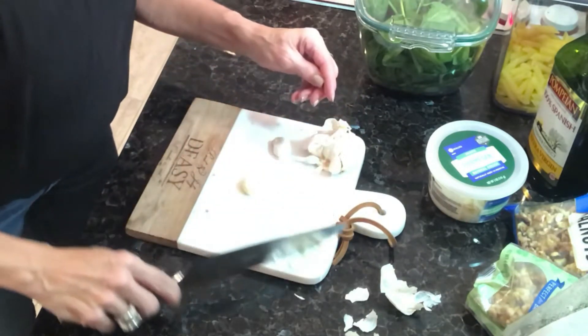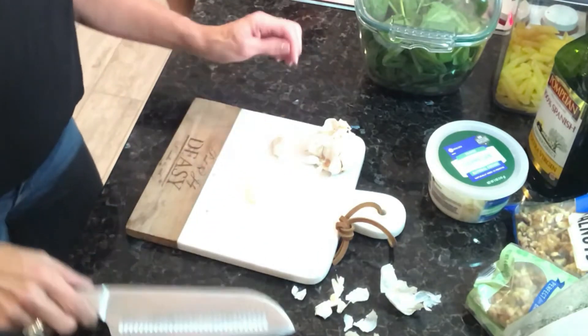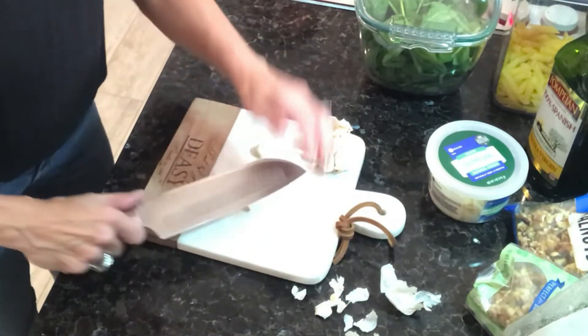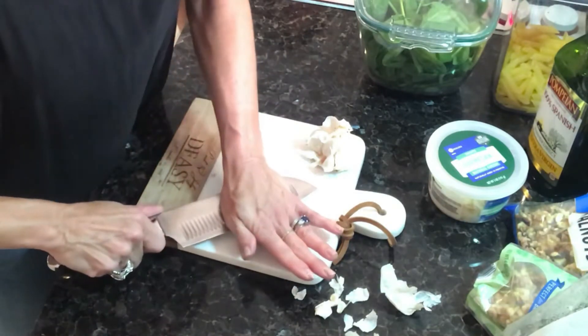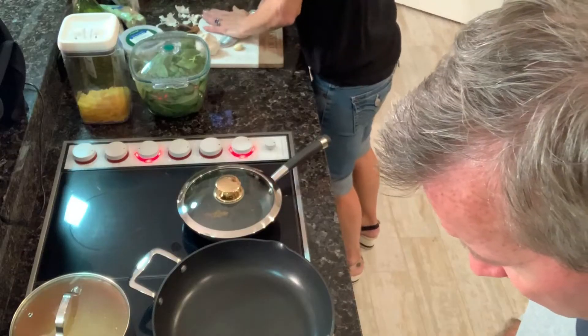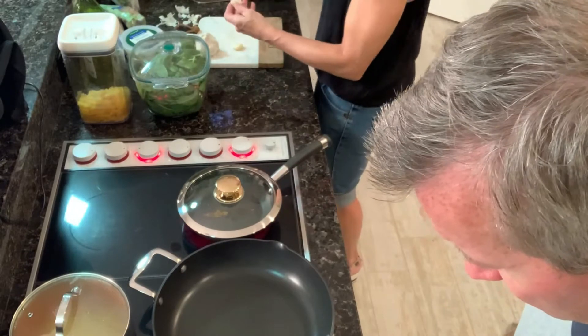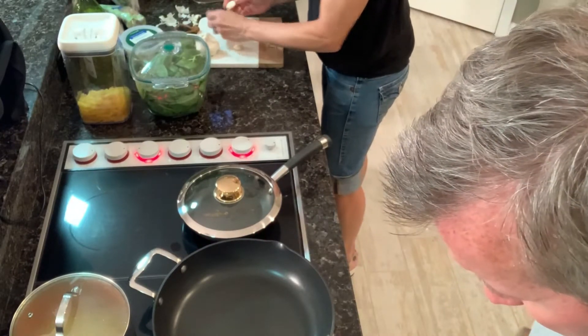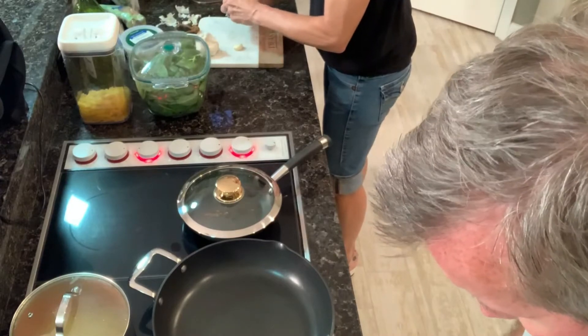Maybe you're already an expert at garlic cloves, but having not been one, I decided I'd describe what I was doing. She said quick mash — you kind of hear it pop — and then that makes it easier to peel the garlic clove.